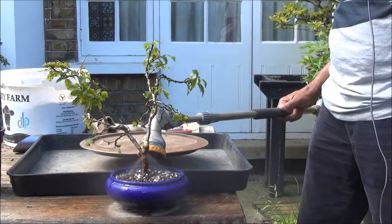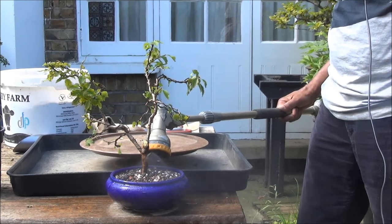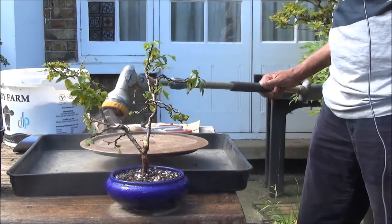That's all for now folks — thank you very much for watching, and to watch more please subscribe. This is Iqbal Khan for McBonsai in West London.